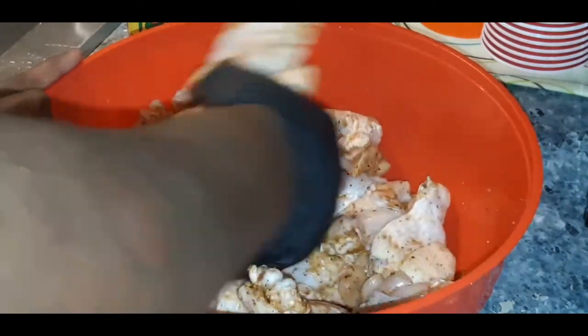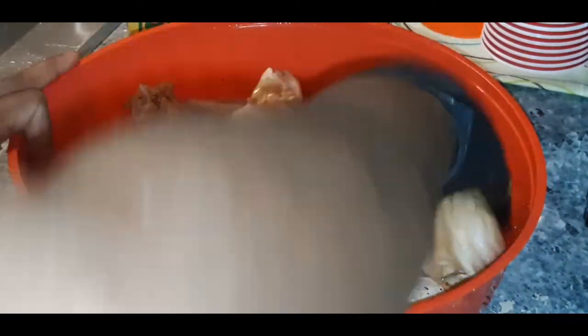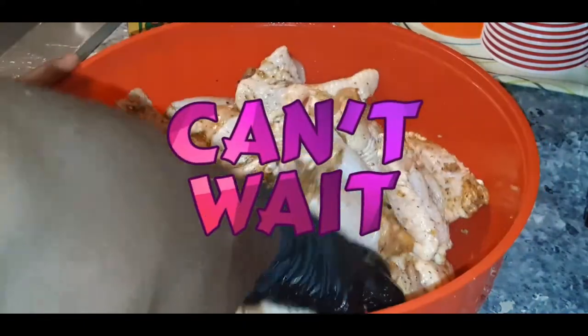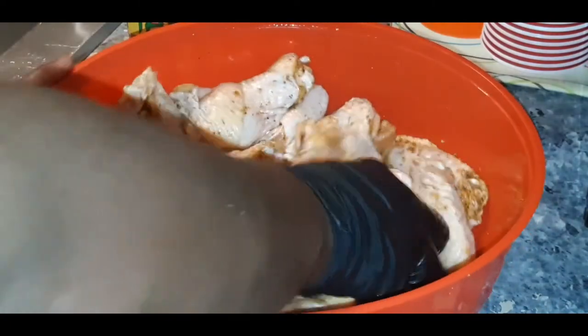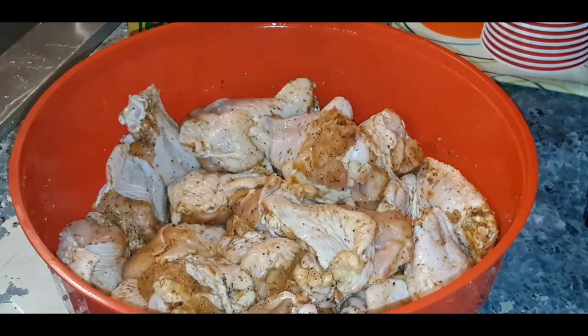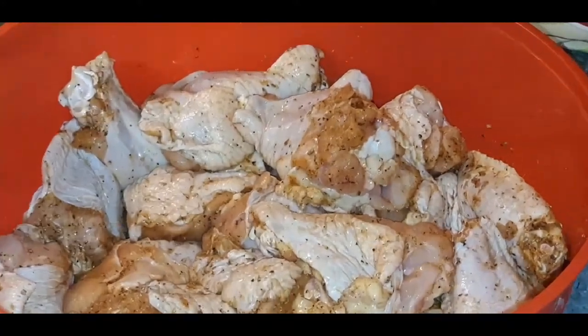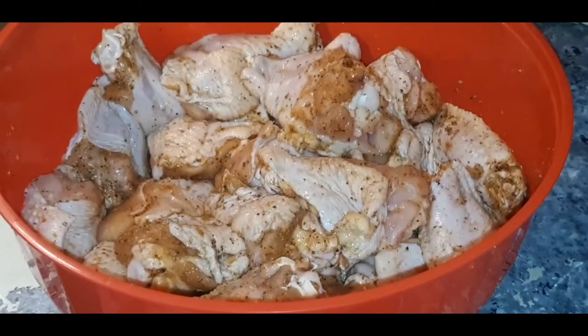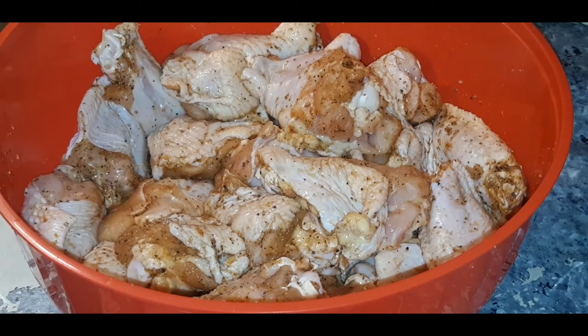We're having pizza and wings at home tonight. Those look nice and well seasoned, just like that. We're going to let these marinate for about 20, 25 minutes like I said, and I will be back. In the meantime, I'm going to take y'all back over to this pizza so we can put them bad boys in the oven.